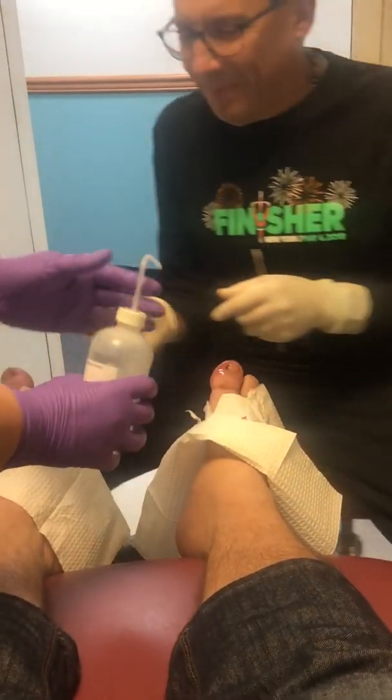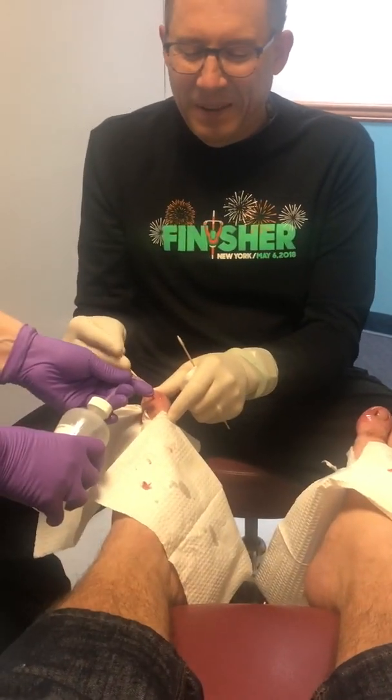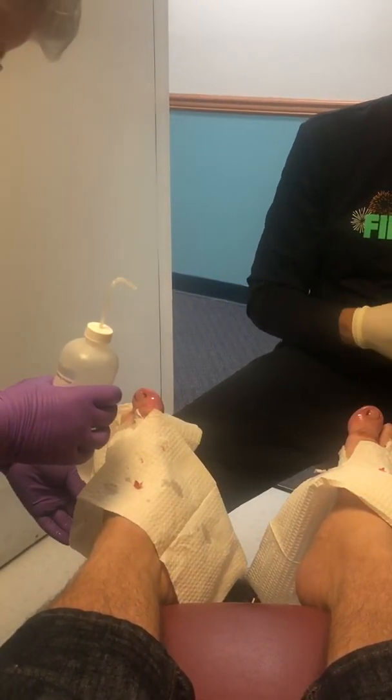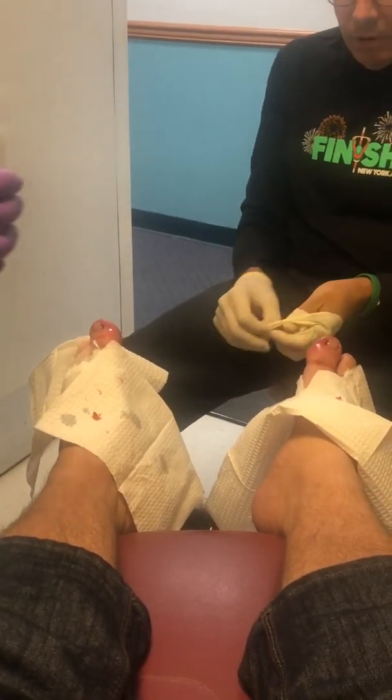Oh my God. Oh Lord, it hurts. She's killing me, Doc. So, you're going to show the video to your boss? Yes. Oh my God. If she throws up, I don't want any. Good Lord.